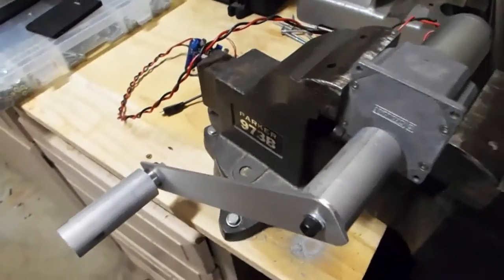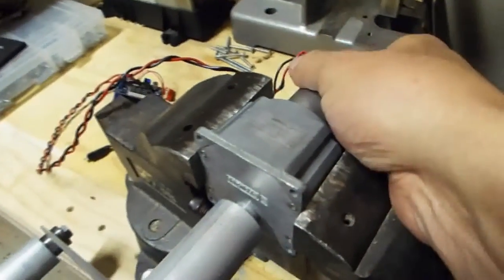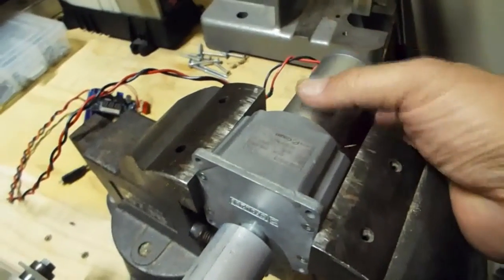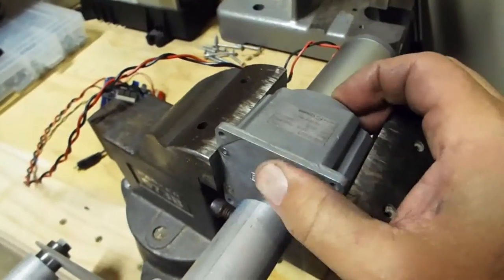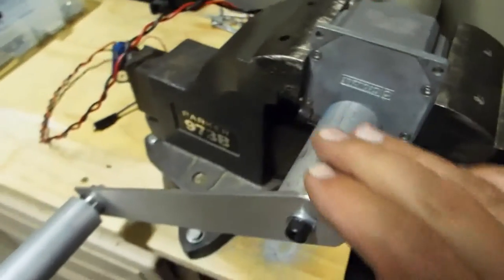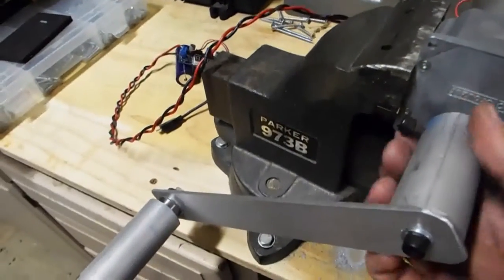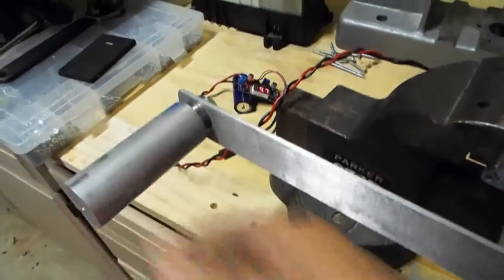This is the hand crank generator I just finished in the shop. It uses a Cruzette gear head motor with a 24 volt DC motor attached to a gear head that does about 122.5 to 1 gear reduction. I made all the handles and the crank in the shop to attach it so I can crank it.